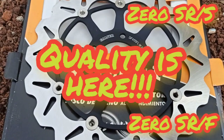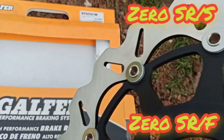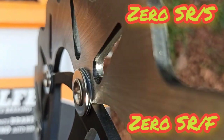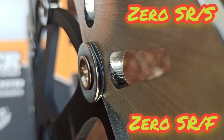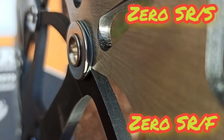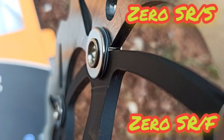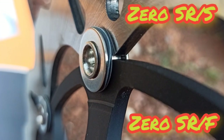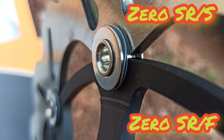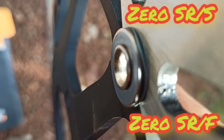Seeing the details of these Galfer discs — behind the rivets you have wave ring washers, and these wave ring washers are the big difference between the no-name zero gen 3 front floating disc and this quality product. Let's find out more about these wave washers.